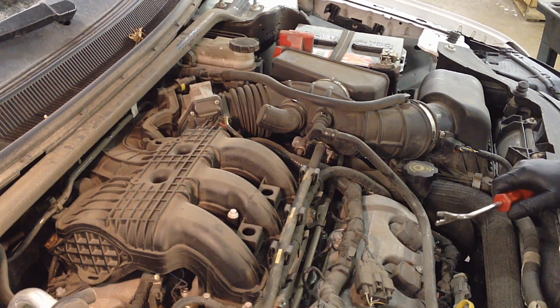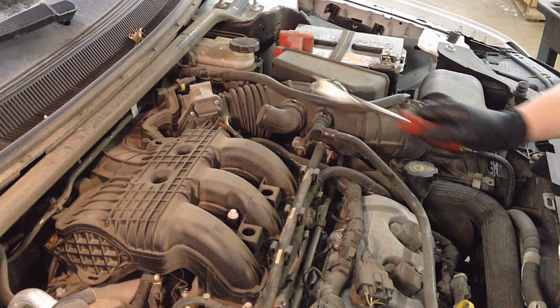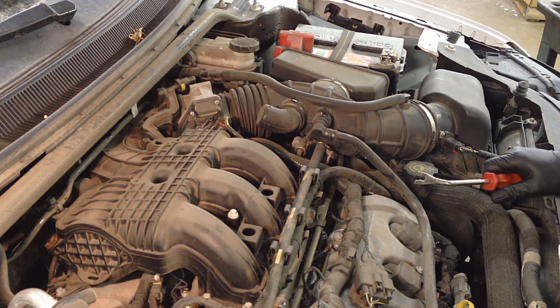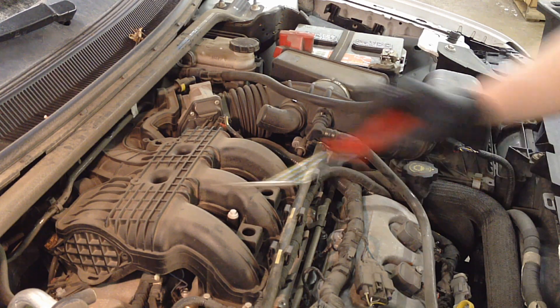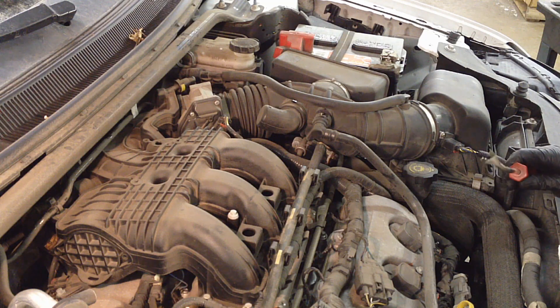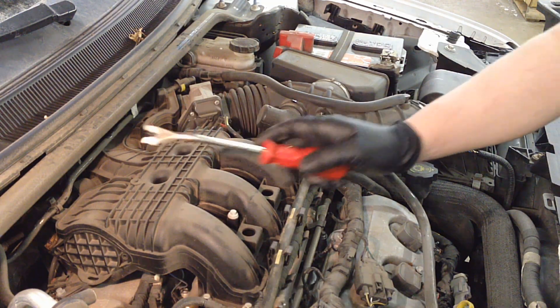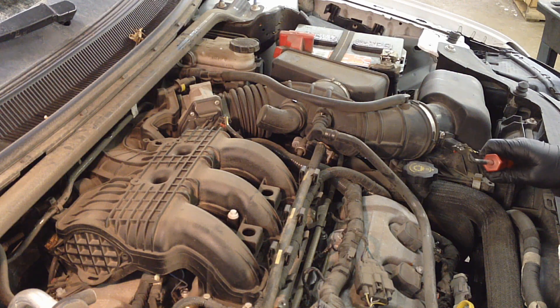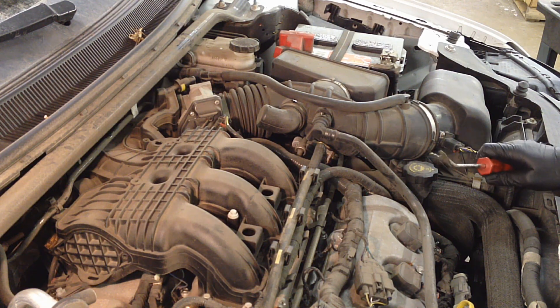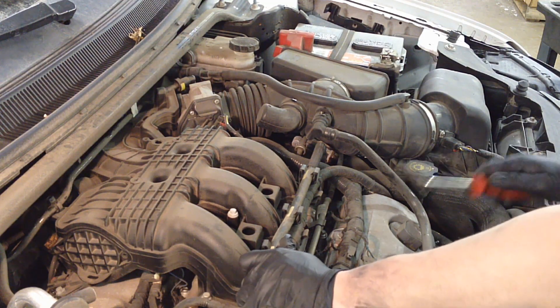All right, we're going to try something a little different today. I've got a 3.5 liter and I need to pull the intake so I can get to the rear bank of spark plugs. We're just doing a tune-up, and it's required to pull this intake to get to that rear bank. I'm going to go through the steps required to remove it and install it.